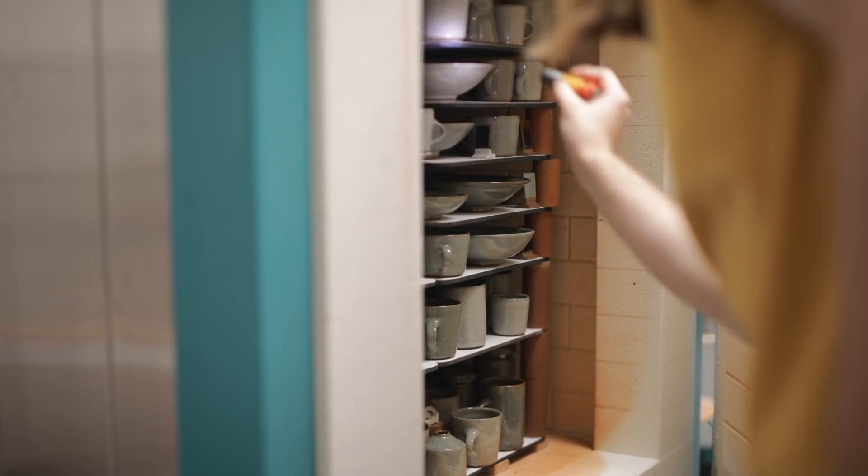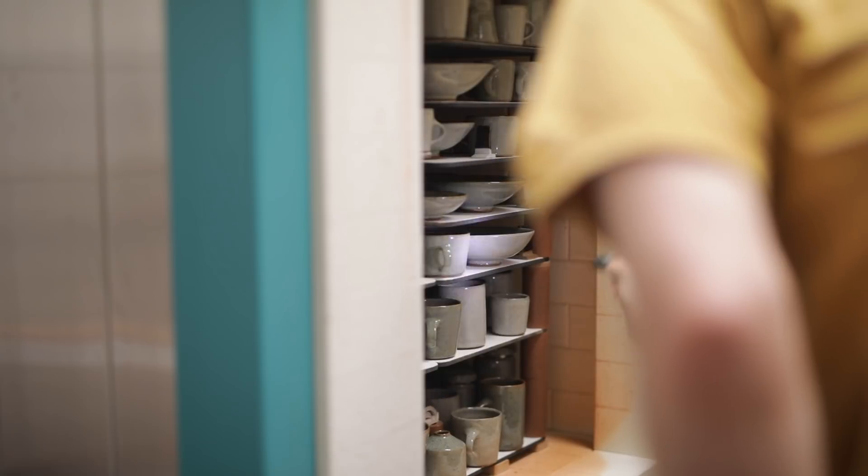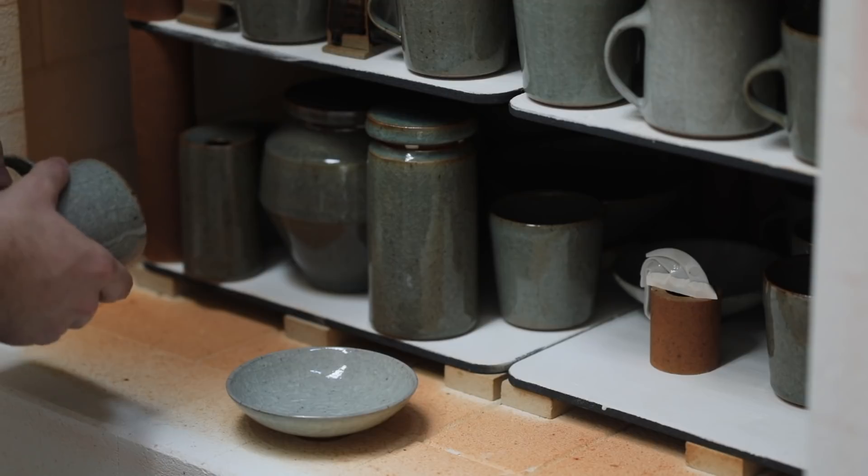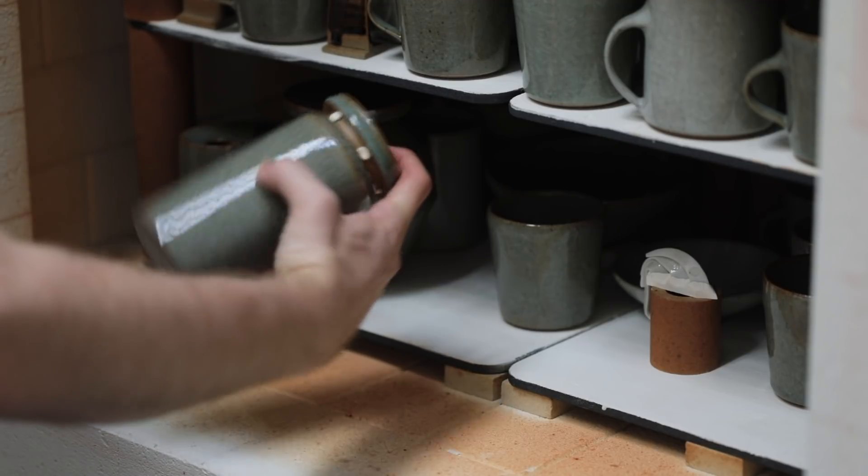And finally, once the plates have been bisque fired, waxed, glazed, and then reduction fired, they're ready to unpack from the kiln alongside about 150 other pots or so. This was filmed from another one of my recent firings, and I will get to the glaze test tile video — I promise — but it may not be for a couple of weeks.